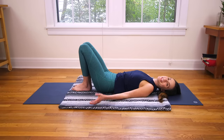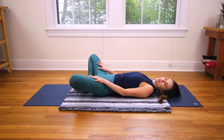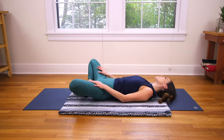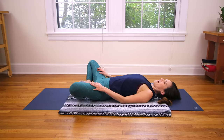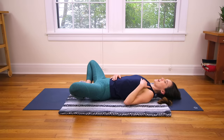Beautiful. From here we'll walk the feet together, open the knees wide — Supta Baddha Konasana. Just rock the head gently side to side, ear to ear, getting a little massage on the back of the head. Stretching through the neck. Take the deepest breath you've taken all day — nice big inhale in, and long breath out. Relax your shoulders. Left hand comes back to the heart, right hand back to the belly. And we rest.